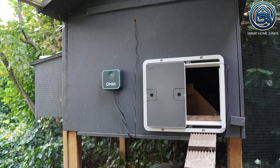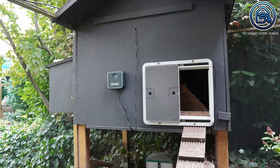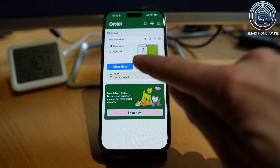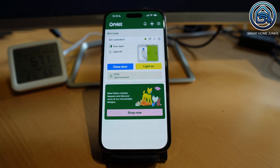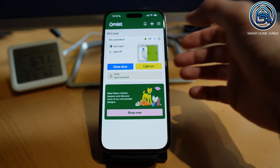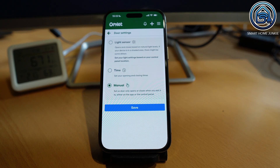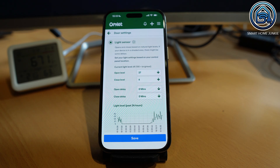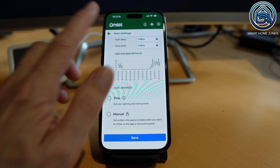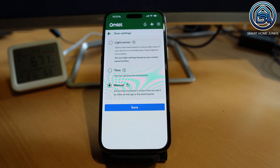You can control it manually with Alexa, Google Assistant, Home Assistant, or the Omelette App. The Omelette App is really simple: one button to open or close the door, one button to turn the light on or off, and a small log that shows what happened recently. In the settings you can choose to use the light sensor and set at what brightness the door should open or close. You can also add a delay if you want. Or you can skip the light sensor entirely and go by time schedule, or switch everything to manual control.